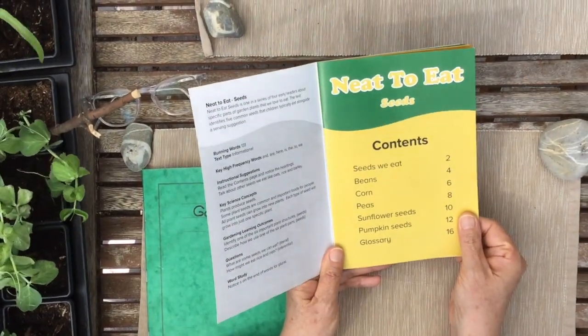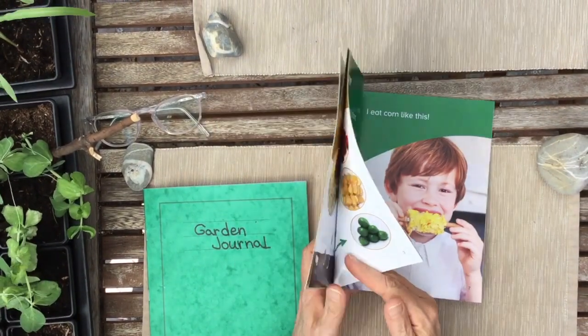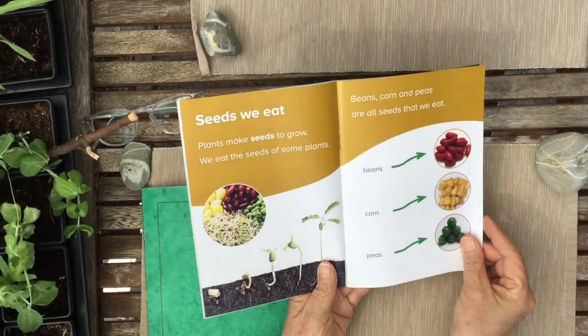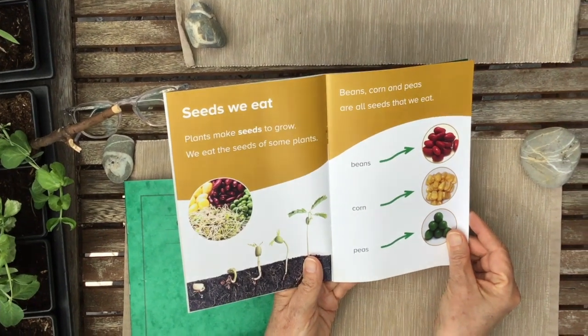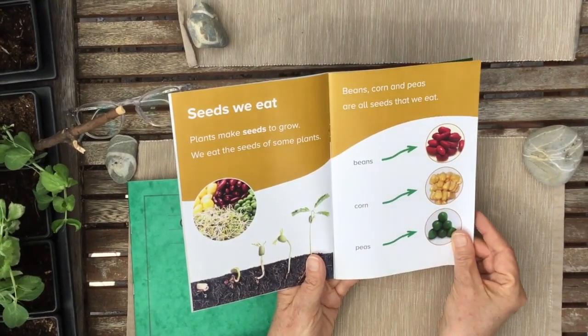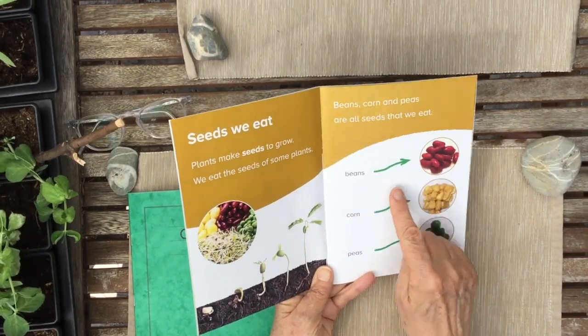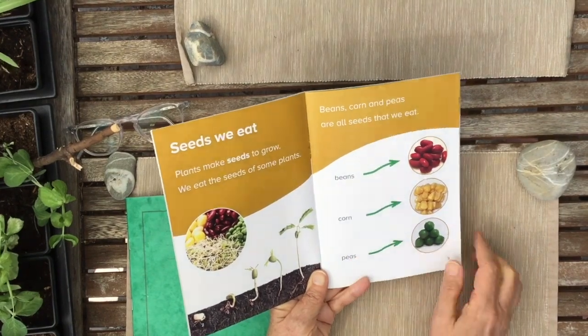I'm going to read to you about corn and peas because those are the seeds we're going to grow. Seeds we eat: plants make seeds to grow. We eat the seeds of some plants — beans, corn, and peas are all seeds that we eat.